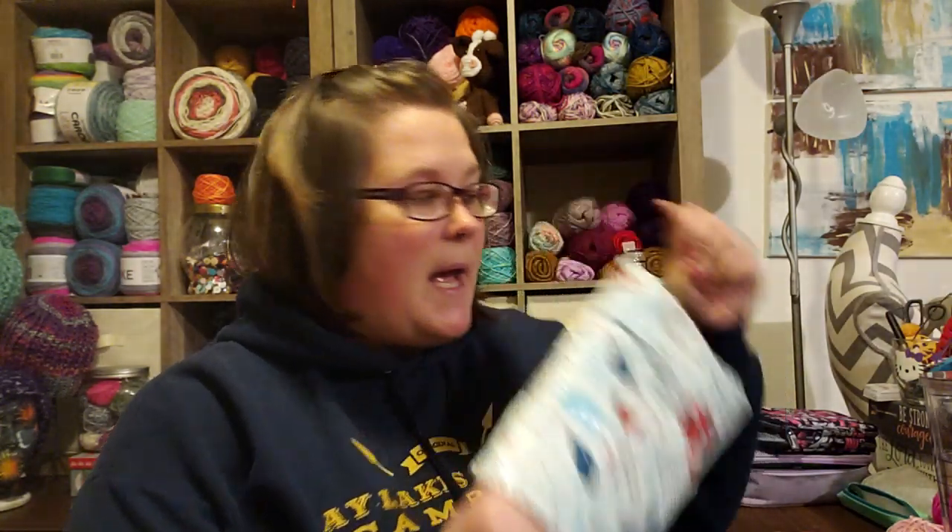Hi, this is Summer with Summer's Tips and Stitches. This is a video where I'm going to be opening up a knit crate that I just got — maybe yesterday, Saturday, maybe Friday. And before I open my knit crate, I ordered a yarn bag, so I ordered this a week or so ago.